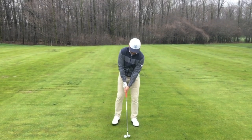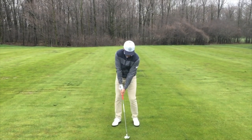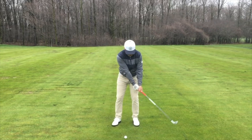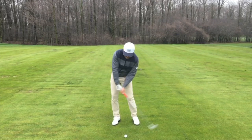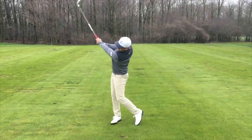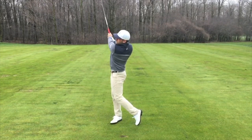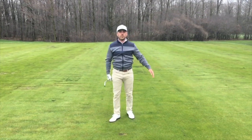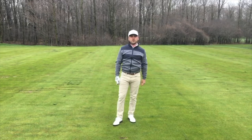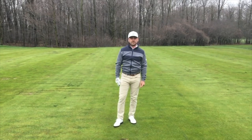And it'll look something like this. With that drill, it'll improve your ball striking and start your season off right. Thank you.